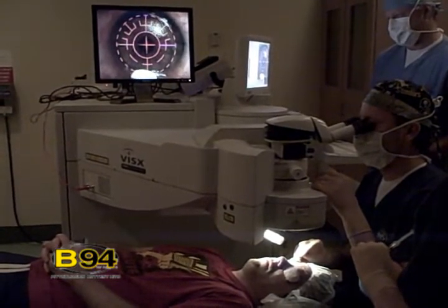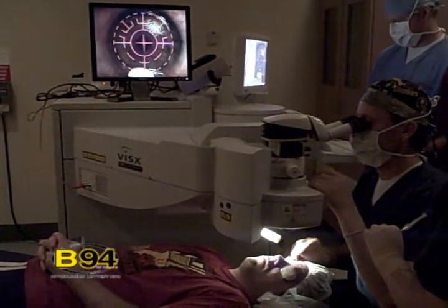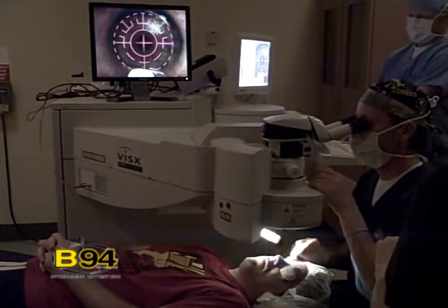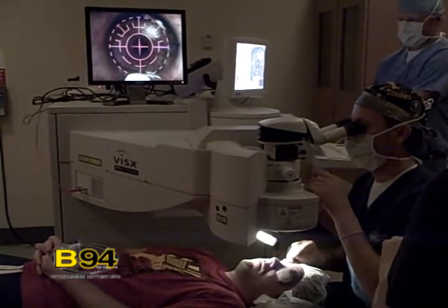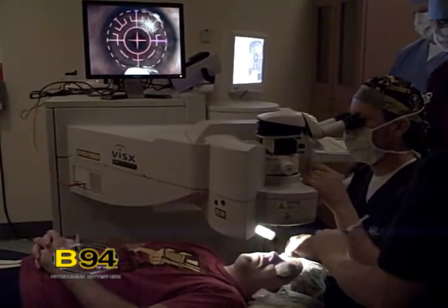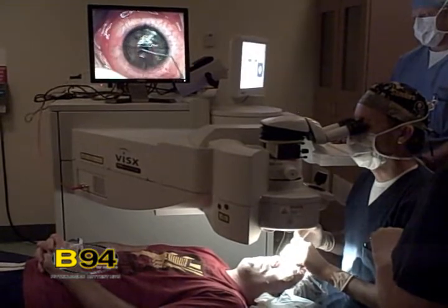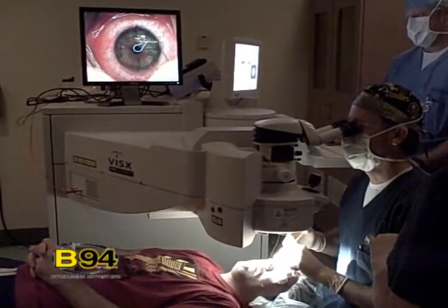Now it's a white light but I need to stay focused straight ahead. I'm just going to get the flap back to bed, back where it originally came from. You'll feel a little rinsing here. A little wet. Surgery's all done. You've been great. Congratulations.